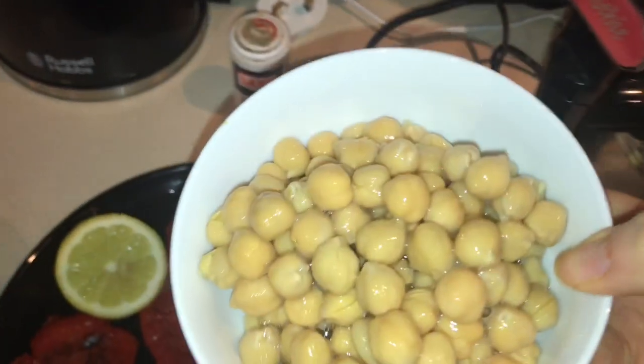Then I'm going to add some ground black pepper — just enough to make it to your taste. Then I'm going to add in the chickpeas.